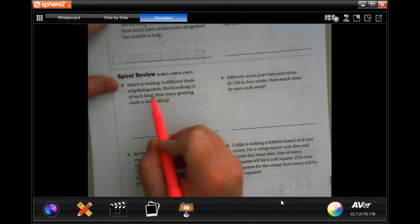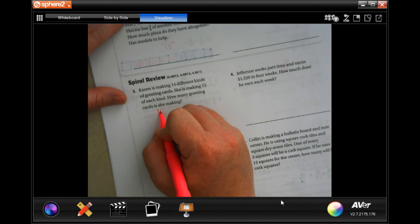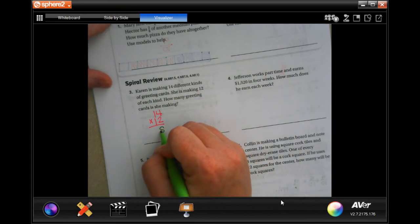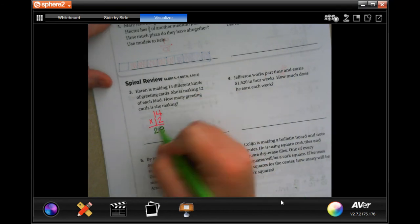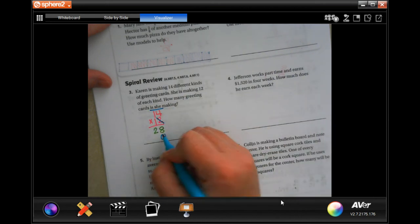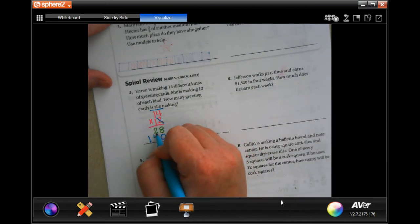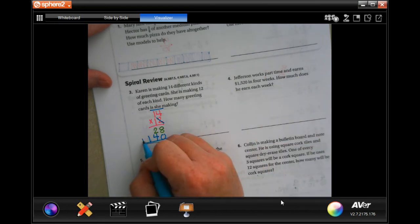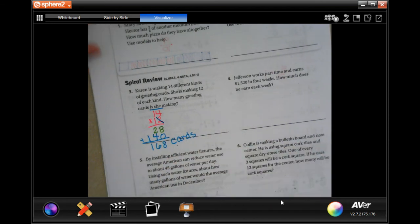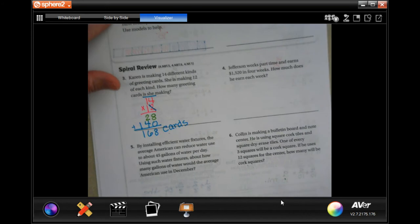Karen is making 14 different kinds of greeting cards. She's making 12 of each kind. How many greeting cards will she make? Well, 14 times 12: 2 times 4 is 8, 2 times 1 is 2 — tick, tack, and toe — then 1 times 14 is 14. We add those up and get 168 cards. You guys can write that a little smaller and neater; I'm writing bigger so you can see it.